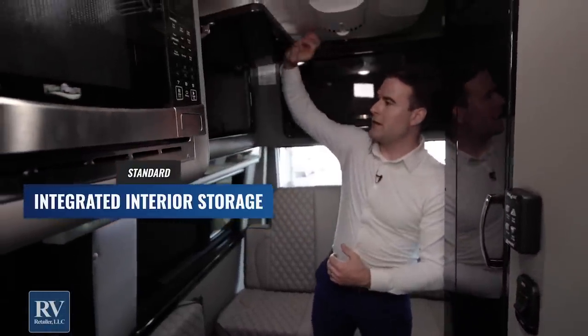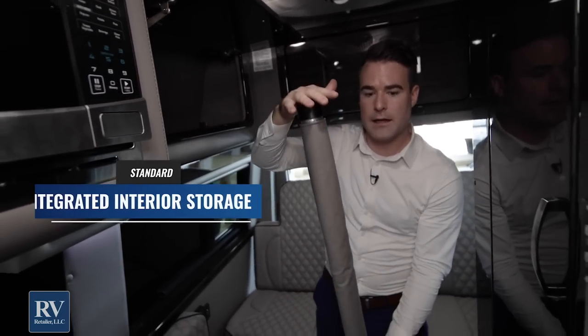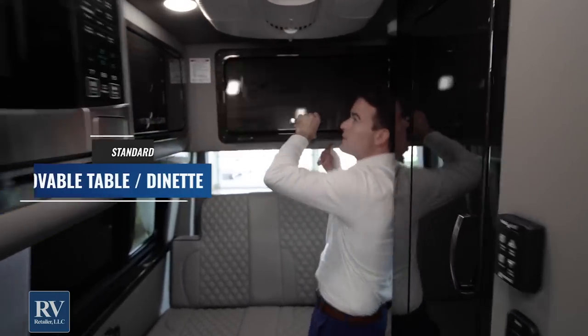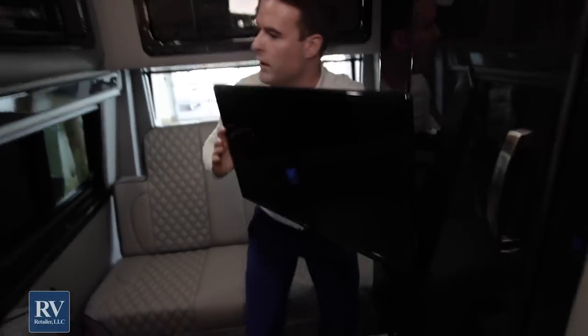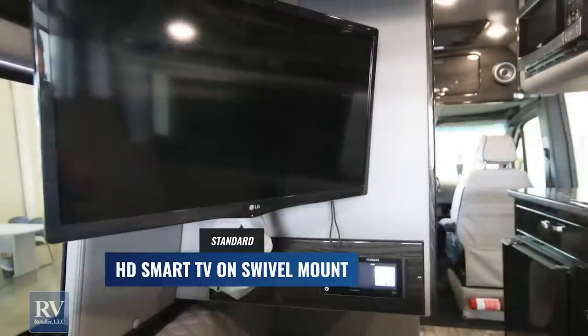Moving on to the back of the unit, another storage compartment is right over here on my right-hand side — a great storage area. This is actually where the table leg is stored. Right behind me there's a massive storage compartment — you can see how far back it goes. You can really load this up with tons of luggage or clothes. On this side, you have another storage compartment, and then you have an LG TV on a swivel that can actually swivel around to where you might be cooking in the kitchen or sitting on the seats up front when they're turned around.